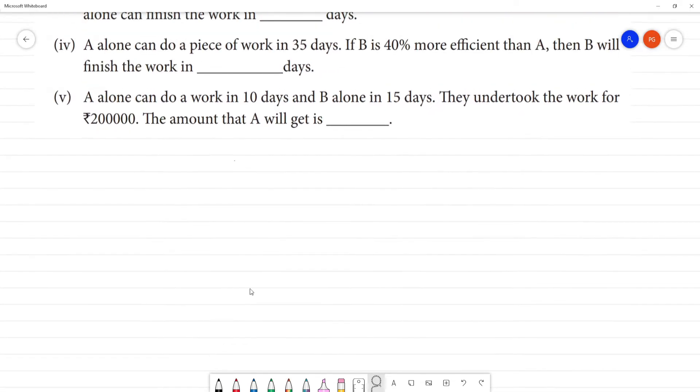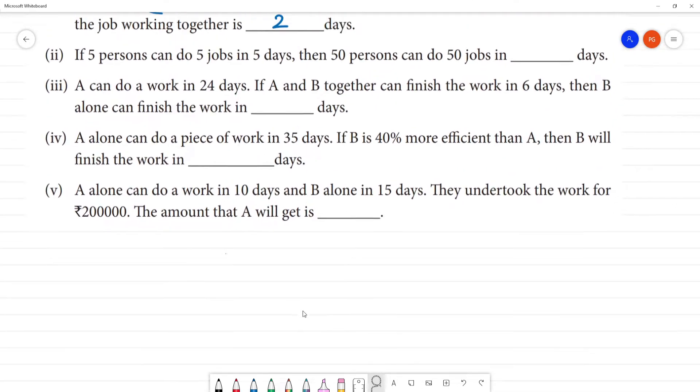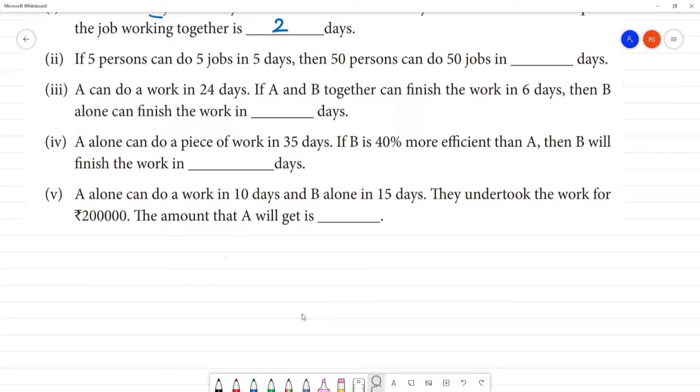Second question: If 5 persons can do a job in 5 days, then 50 persons can do the job in how many days?